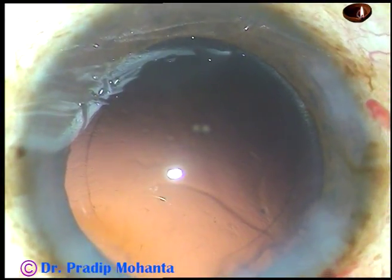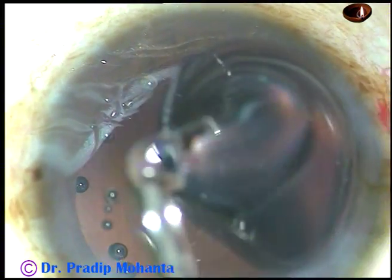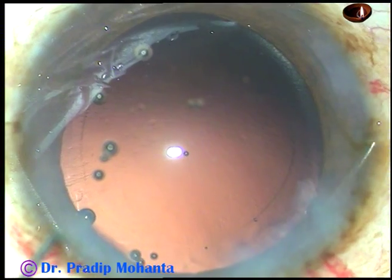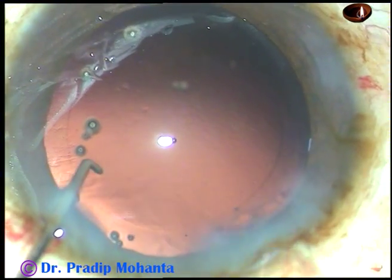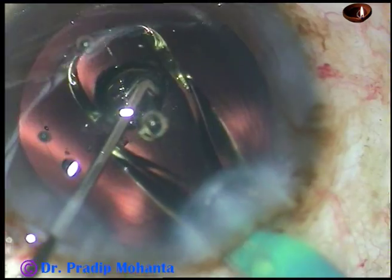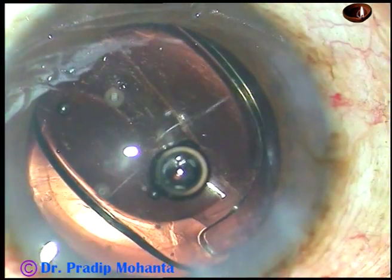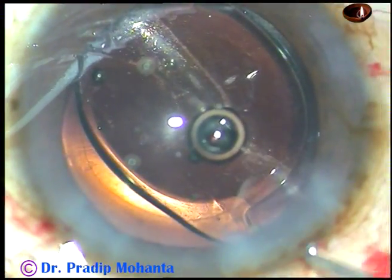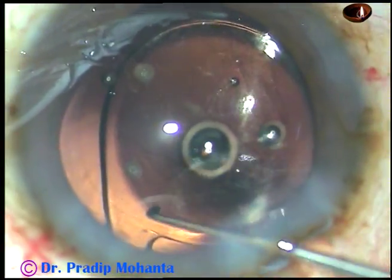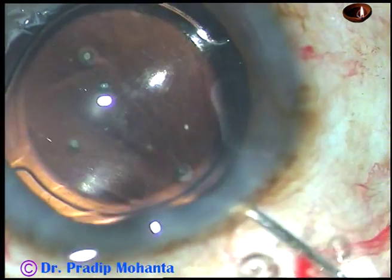2% hydroxypropylmethylcellulose is again injected and the anterior chamber and capsular bag are filled up with the viscoelastic substance. Now here goes the hydrophobic acrylic intraocular lens — this is from Appa Sami Associates. This is a beautiful lens; I have no financial interest, but I have a follow-up of more than 4 years and there is no glistening and very minimal PCO. The lens is in the bag now and the posterior lip is depressed; some amount of viscoelastic comes out.